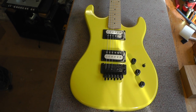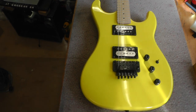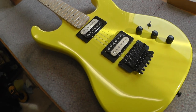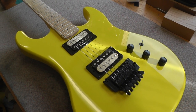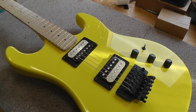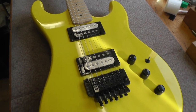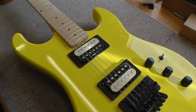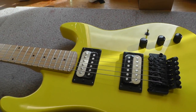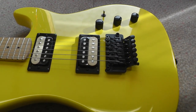Okay, here is the beast in question — a Kramer Pacer Classic. I do like these things. As some of you have probably seen, I've got this in white which has the Sustaniac fitted in it, so it seemed like a good idea to get another one in this lovely, subtle bright yellow to put the Fernandez kit into. Can't see why not — should be quite straightforward, hopefully.